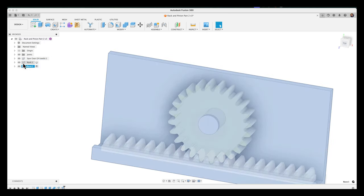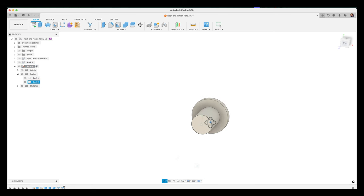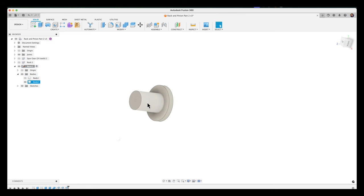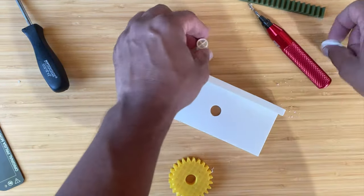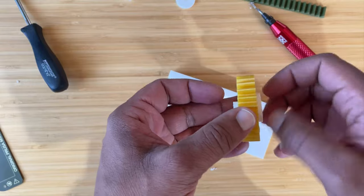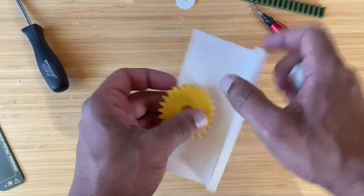Back in Fusion I check: clicking the edge of the pin shows a diameter of 12.7mm, and clicking the edge of the gear hole also shows 12.7mm — no clearance at all, there's the problem. I'll toggle on just the pin component, go to Modify > Press Pull, select the pin face, and apply an offset of negative 0.3 millimeters. I resend and reprint the pin.